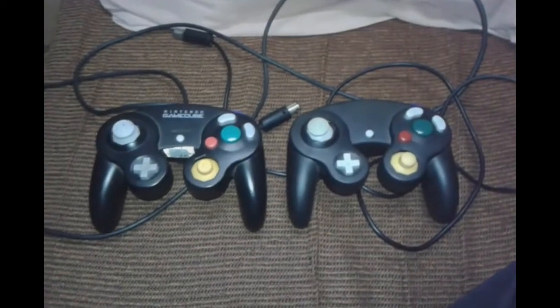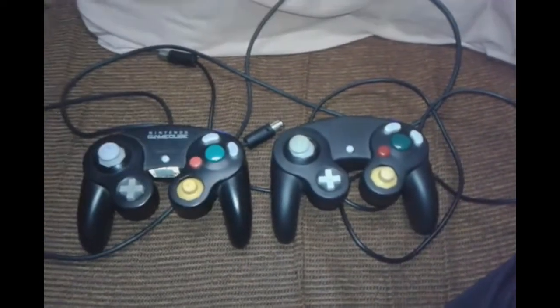Hi guys, this is another Dicas para Colecionadores. This is an episode of Dicas para Colecionadores about the GameCube.